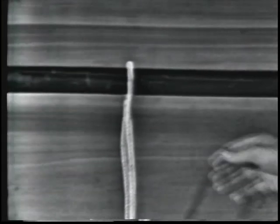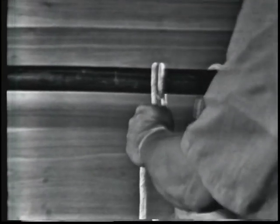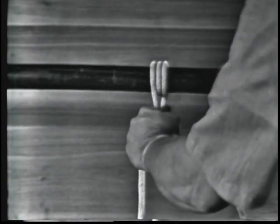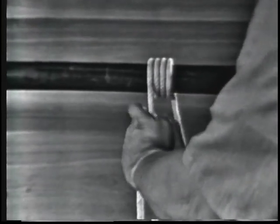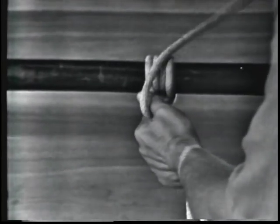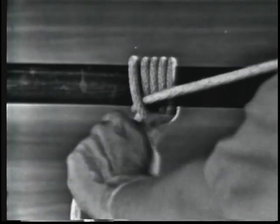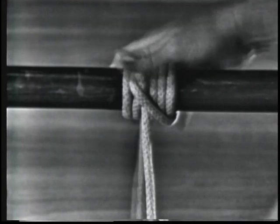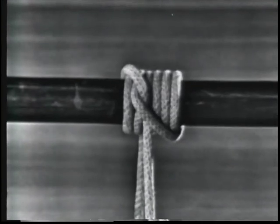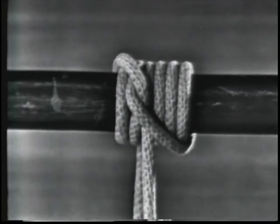The working end is wrapped around the spar or line three times in the direction of pull, crossing the standing part on the top side each time. Then the end is hitched around the spar or line from the top with two half hitches on the opposite side of the three turns. The rolling hitch is very useful where a line is to be bent to a spar, or to the standing part — not the end — of another line.